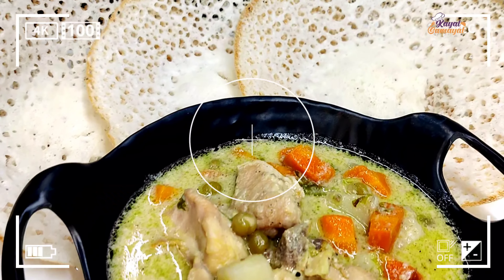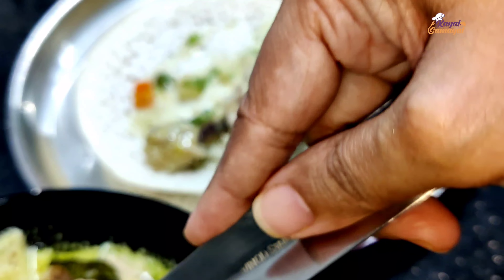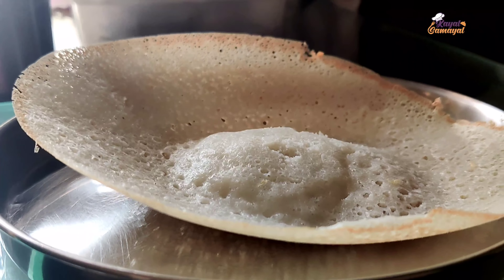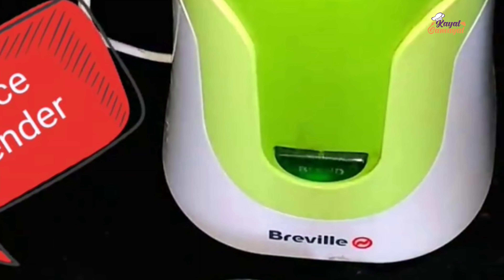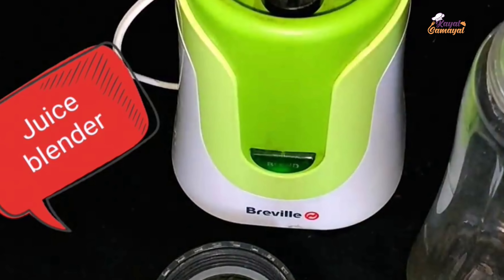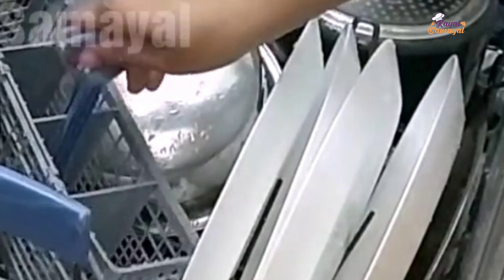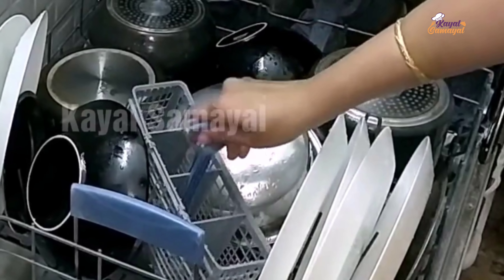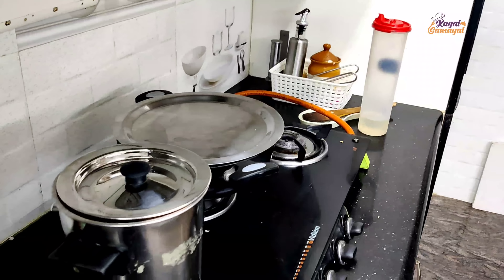In my channel, we will talk about 4 things. First of all, we will talk about how we are ready for this video. We will talk about how we use the juicer blender. Where is the dishwasher? I will show you the link in the description box.